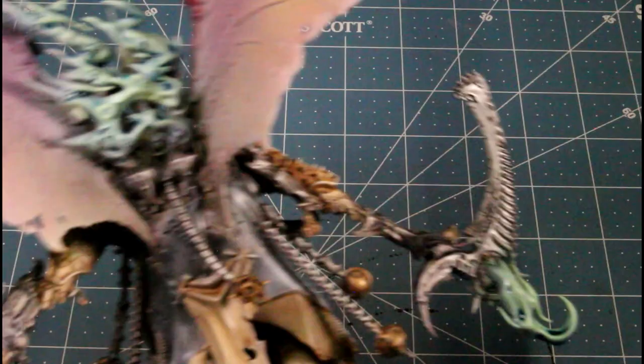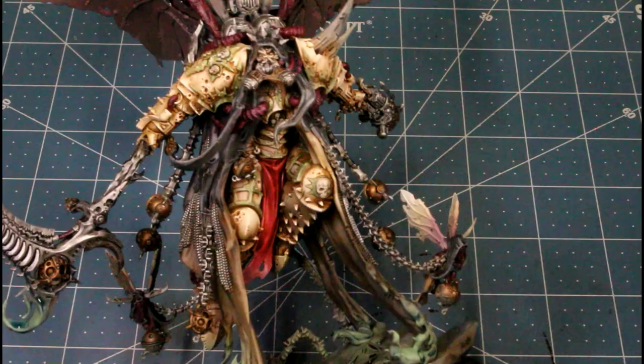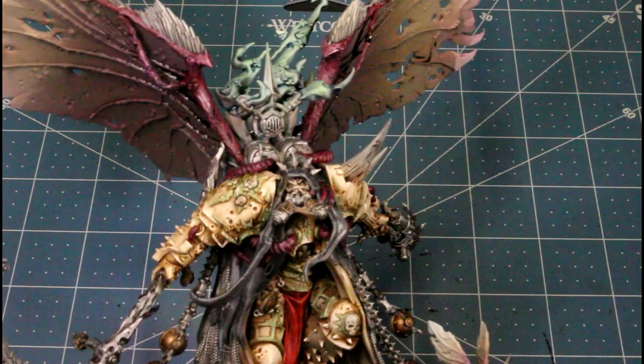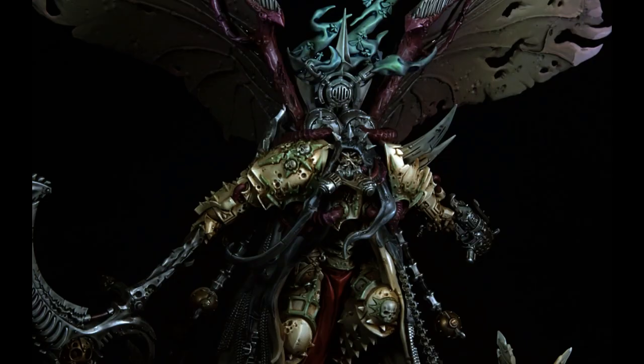For the base - all those colors I used in the beginning created that color scheme for the base because everything is overspray on the base. I just gave the whole base a dark tone wash, so it kind of looks like it's glowing on the terrain he's standing on. I really didn't do anything to it - it's just all overspray - and I think it looks pretty cool.